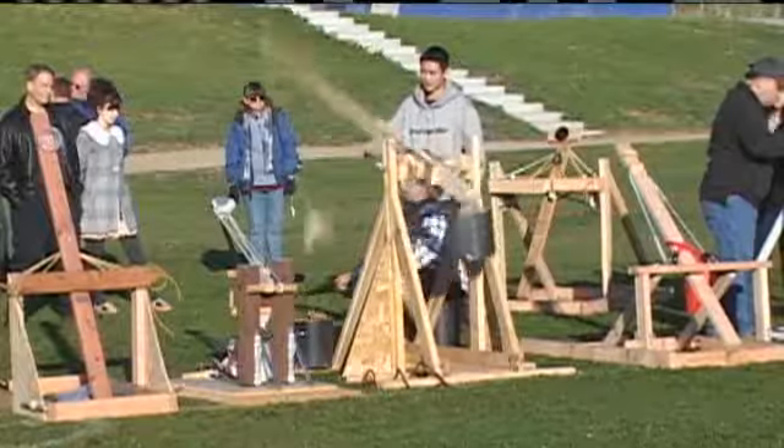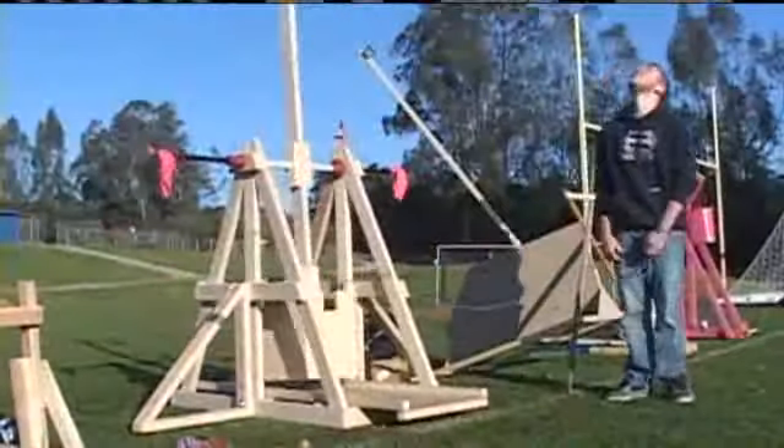The sounds of spuds catapulting into the sky filled the air. The rules are it needs to be a trebuchet or a catapult, and they need to launch a potato. To get full credit, they need to launch it 35 meters.